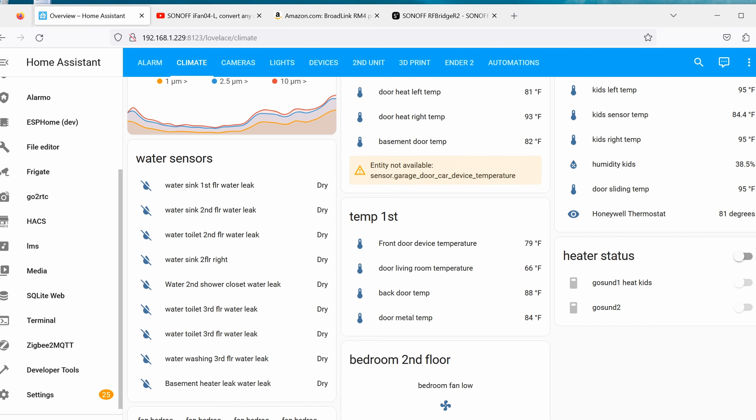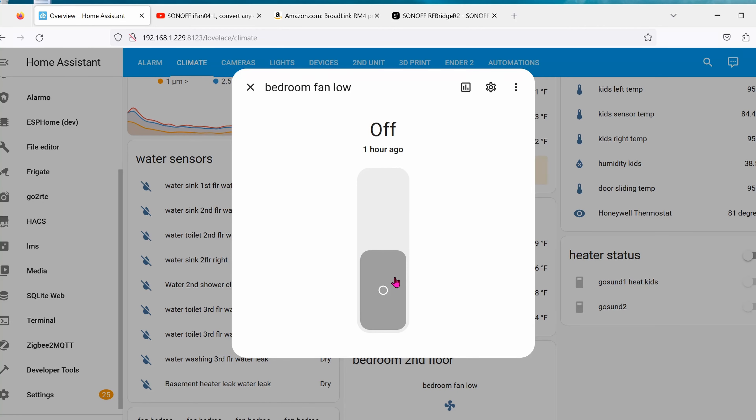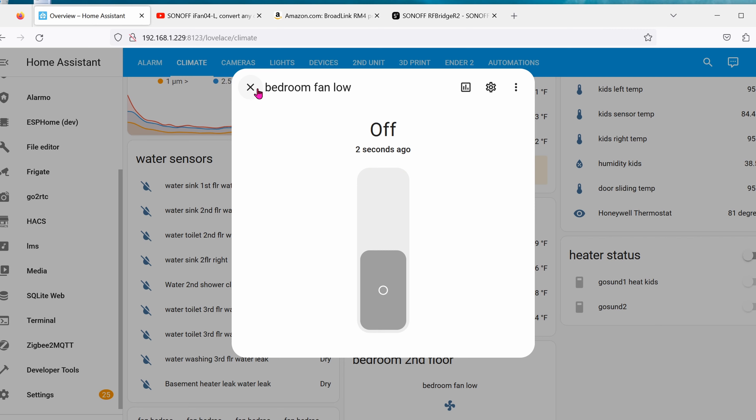Here comes the annoying part. As you can see I have the fan bedroom listed — there's only one button right now, which is the bedroom fan low. If I want to flip it to the low speed position I click on it and flip it to On; if I want it off I click it to Off. Obviously controlling it manually like this is annoying, which is why all of this would be automated.